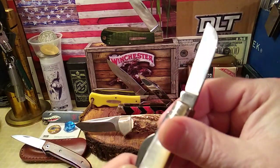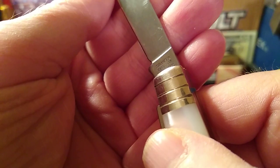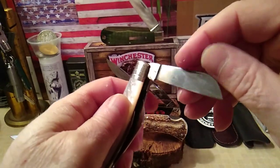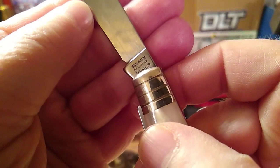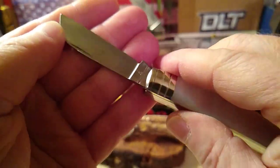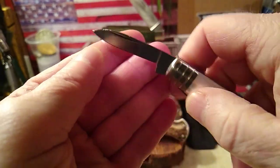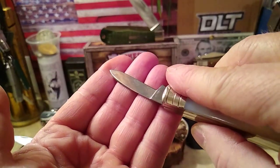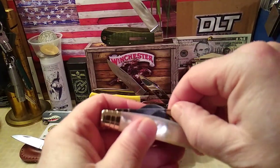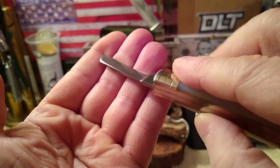Let's see — on this side of the main blade: Solingen, Germany. On the other sheep's foot: Solingen, Germany. Burnt Chimney — so both of them are stamped. The blade up front is the pen blade — no stamp on that. If you look, the blade's in pretty good shape; I don't see any blade rub anywhere. Back here would be your coping blade — no stamps. And if you look, no blade rub.